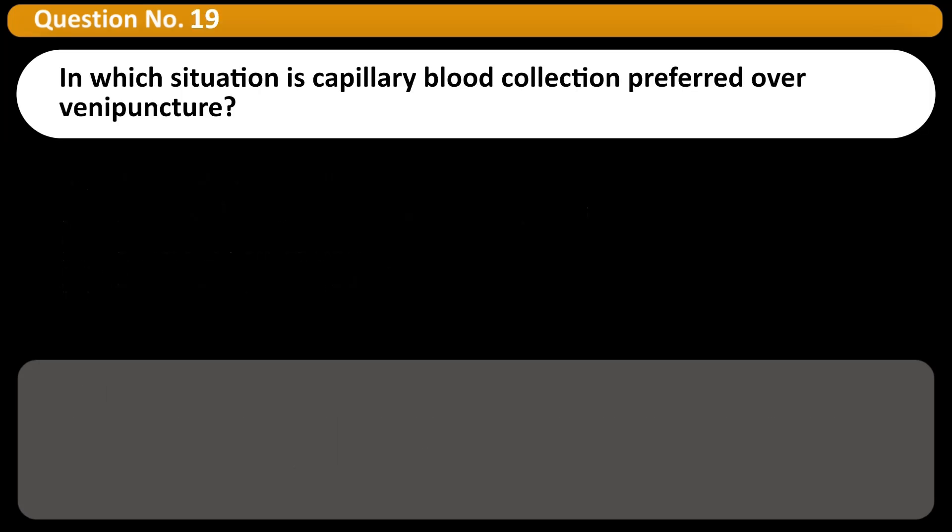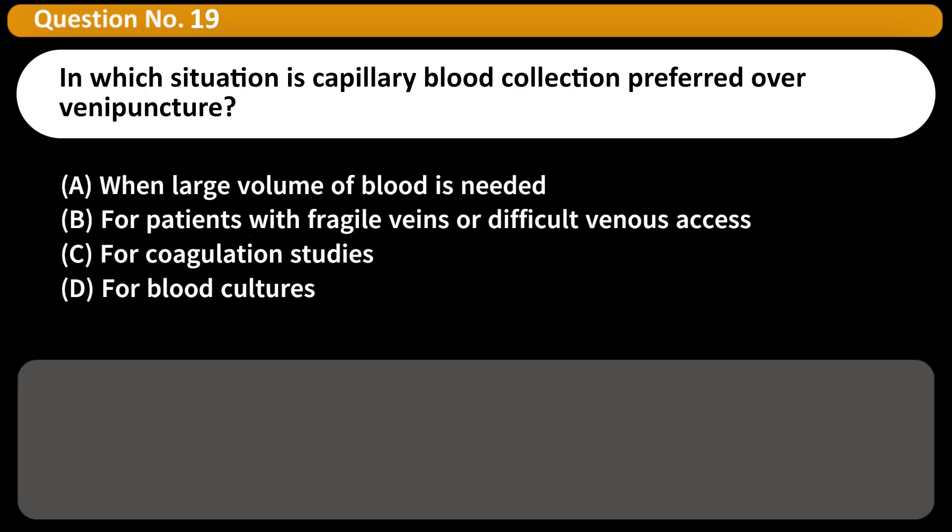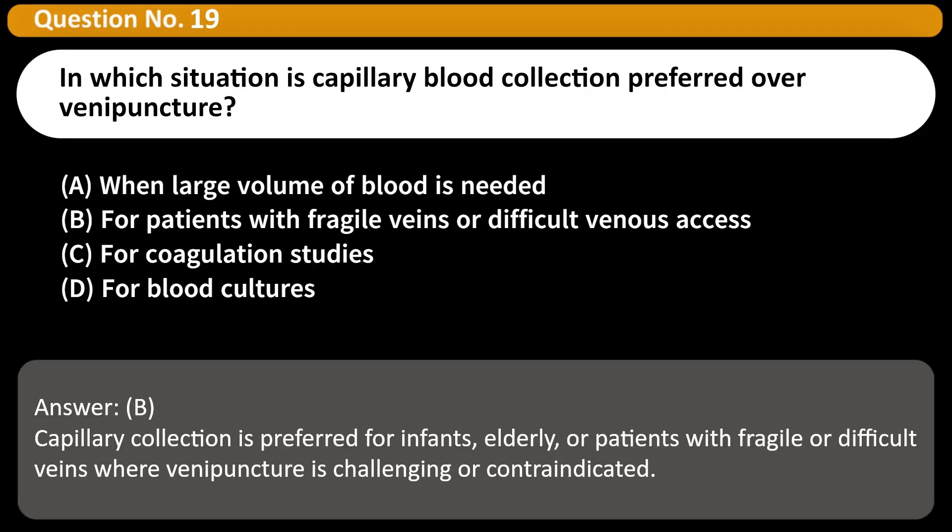In which situation is capillary blood collection preferred over venipuncture? A. When a large volume of blood is needed. B. For patients with fragile veins or difficult venous access. C. For coagulation studies. D. For blood cultures. Answer: B. Capillary collection is preferred for infants, elderly, or patients with fragile or difficult veins where venipuncture is challenging or contraindicated.